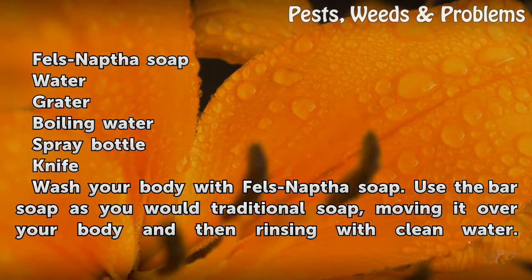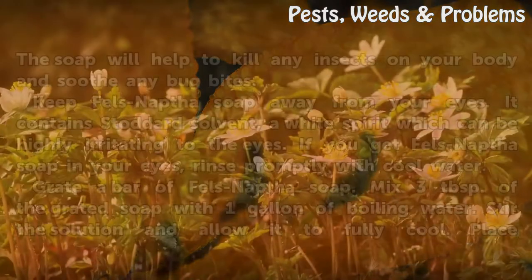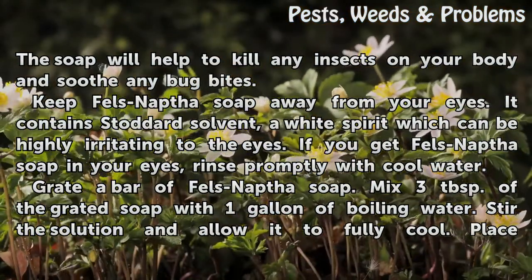Wash your body with Fels-Naptha soap. Use the bar soap as you would traditional soap, moving it over your body and then rinsing with clean water. The soap will help to kill any insects on your body and soothe any bug bites.